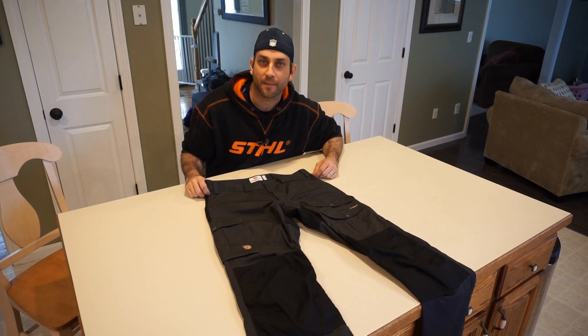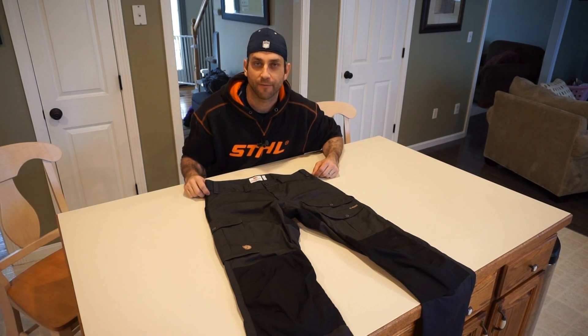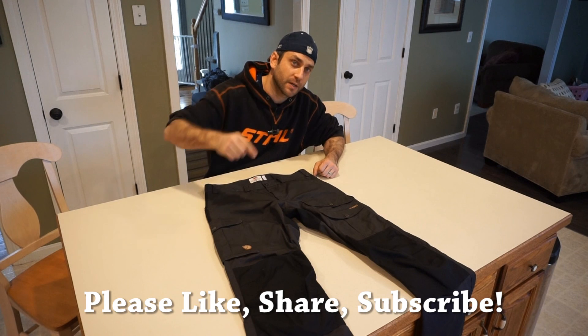Thanks for stopping by — I hope you found it a little bit informative. If you like what you saw, please like, share, and subscribe. As always, thanks for stopping by — take care, I'll see you soon.